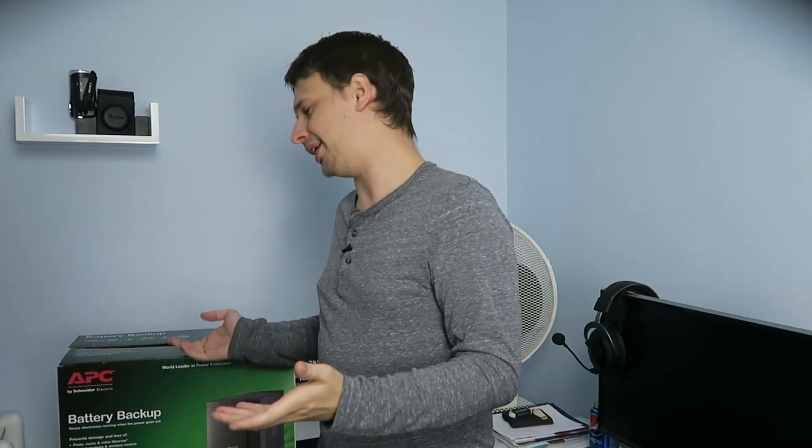Are there any downsides to having a UPS? Only the obvious, like having to replace the battery once every five years. And it's bulky, so it kind of takes up a bit of space. But if you have a need for it, I would definitely recommend getting one.